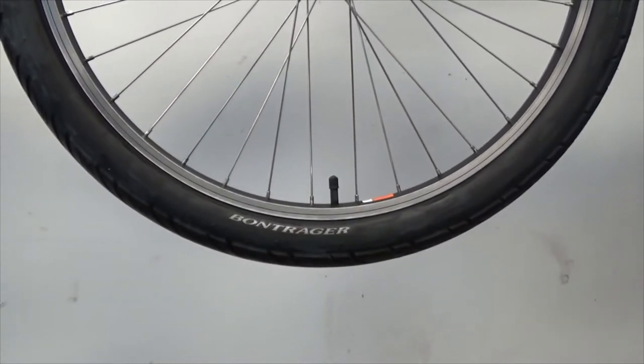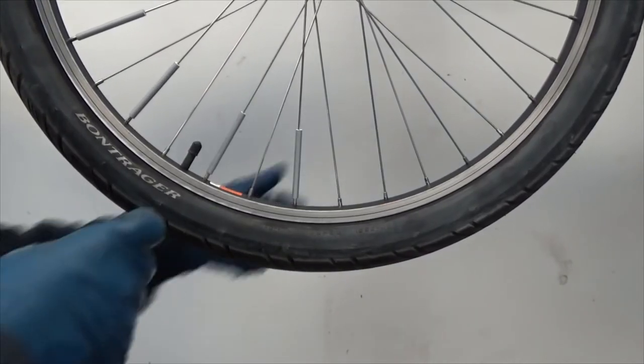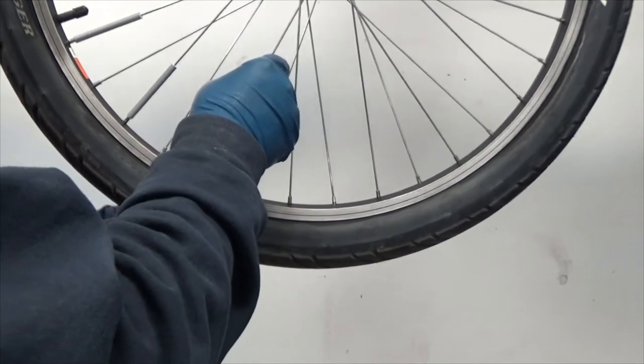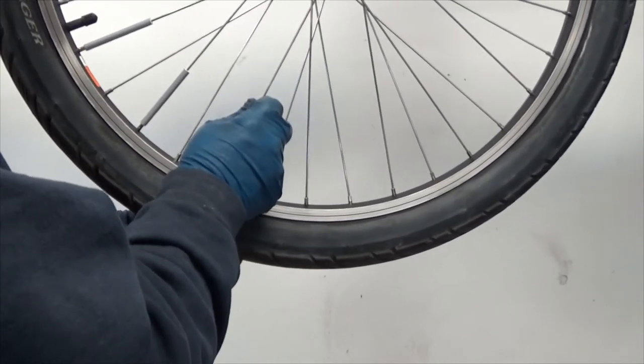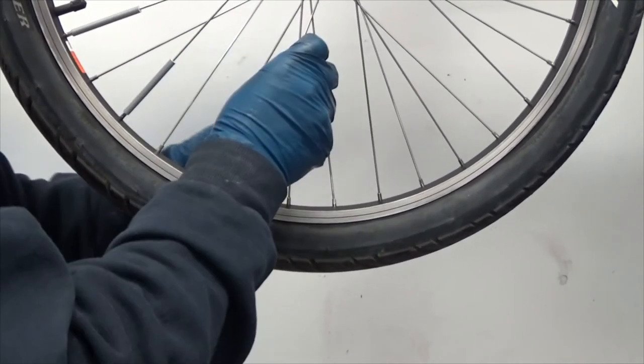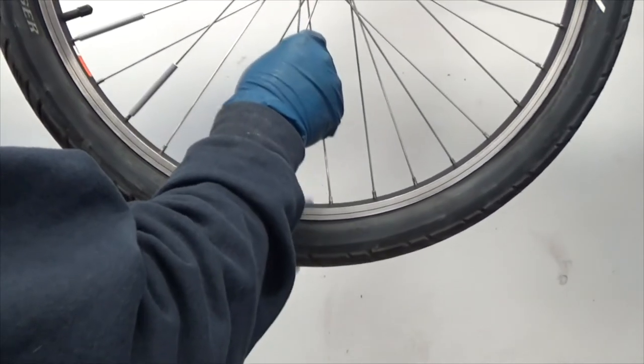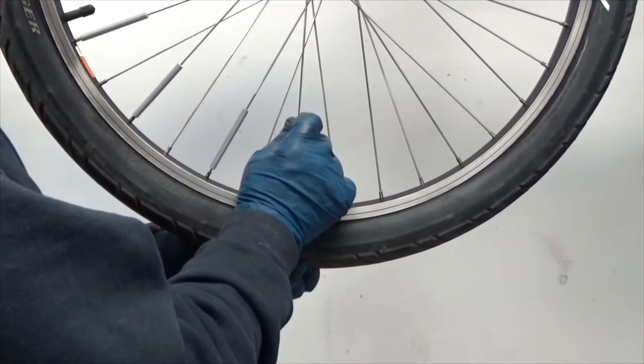Now let's start to install them. The instructions are in the form of pictures so I don't have to read German. It says put them on there and slide them down — so that's what I'm doing.